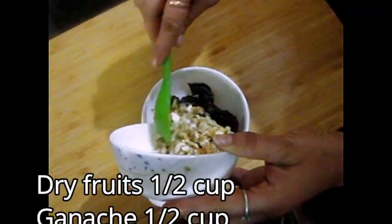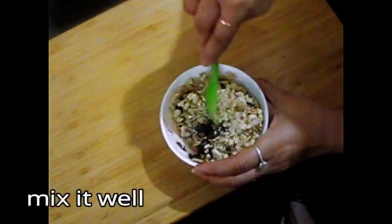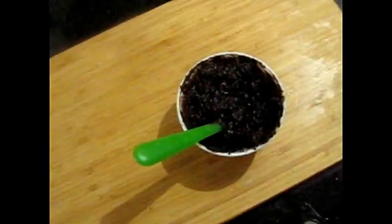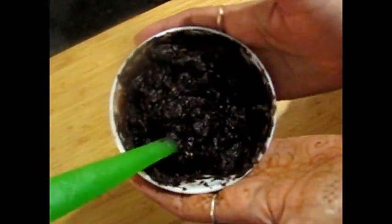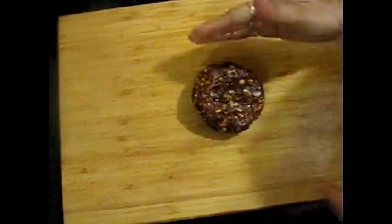For the second recipe, I have half a cup of dry fruit and half a cup of ganache — you can see the ganache recipe in the link in the description. Mix them well. Now grease the chopper or work surface and you can do it on the platform.